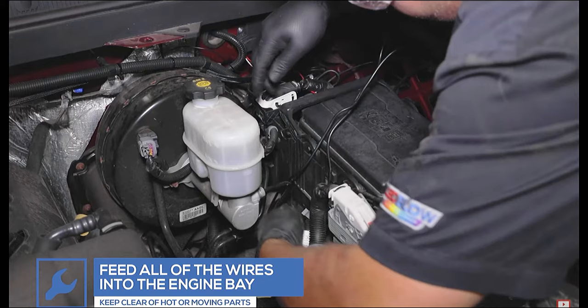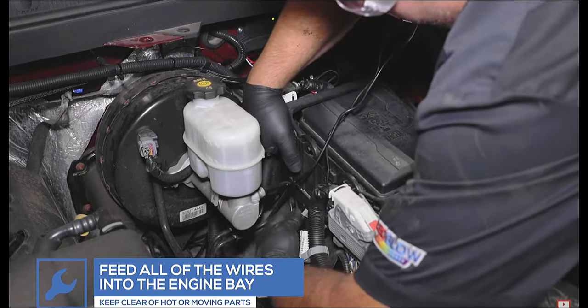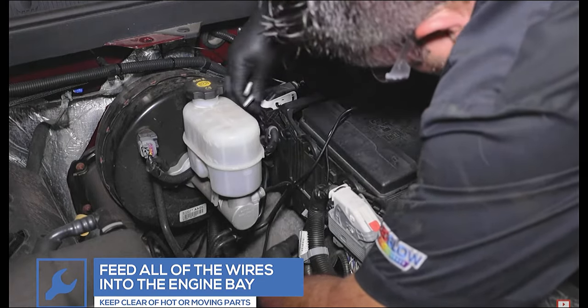Once the wires are safely run to the engine bay, locate a clean, dry, secure area to mount the junction box.